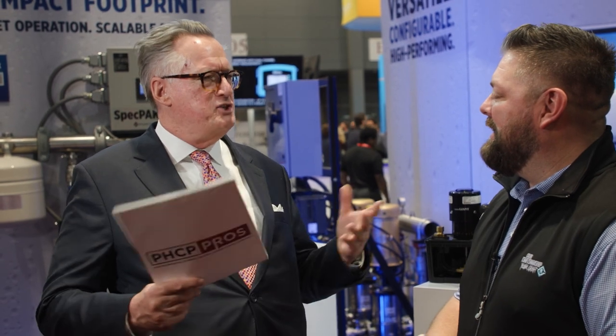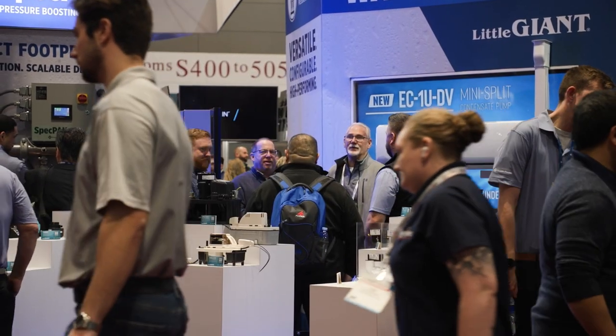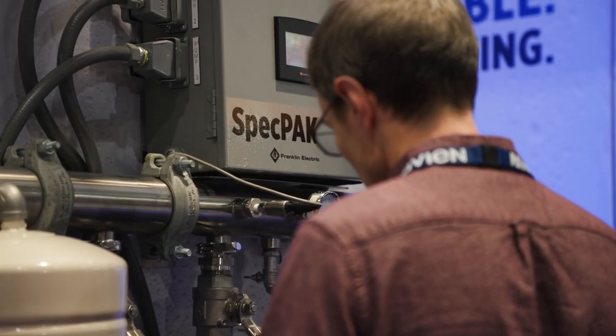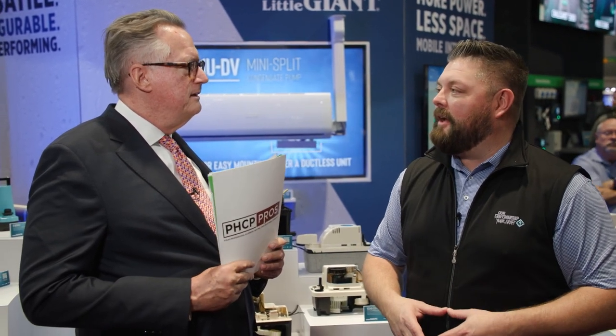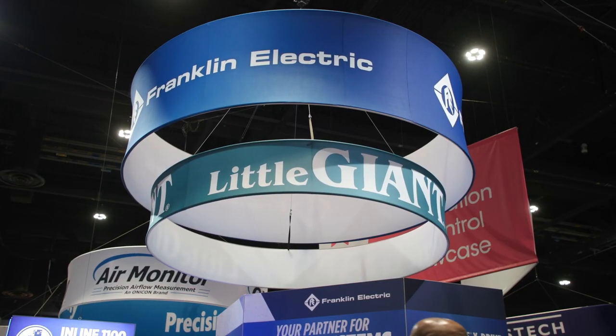Looking around the show — yesterday was packed and today looks just as packed. Chicago in January never seems like it should work, but it does. How does AHR Expo help you? It really is just getting back out and connecting with manufacturers as well as contractors. Every time I leave the booth and come back, it's a warm welcome — it's been full the whole time. It's really nice to get back out, network, and build new networks. There's something about Chicago — it's the central hub.